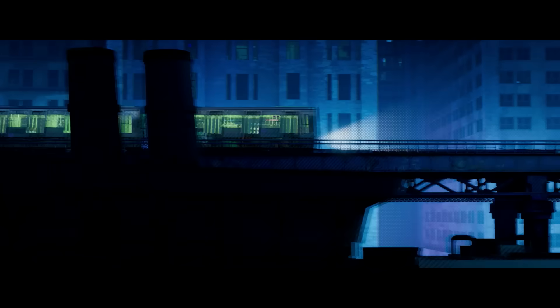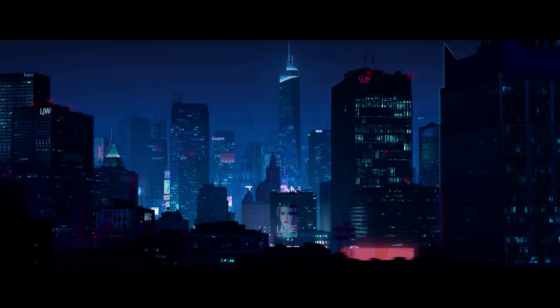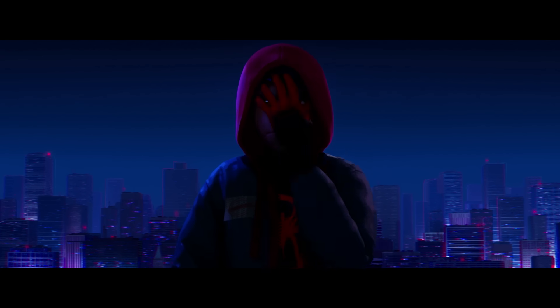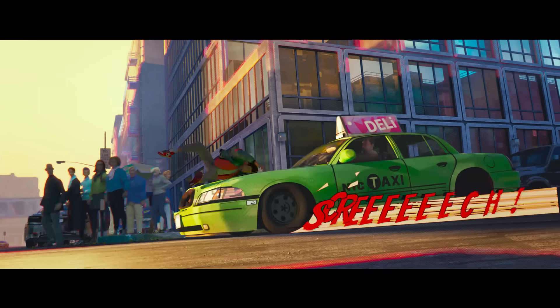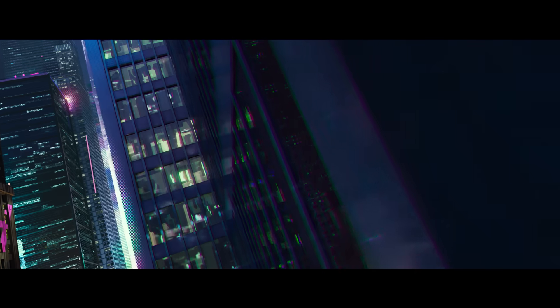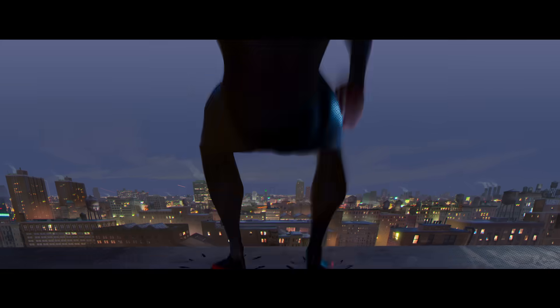New York is an iconic part of the movie. We really drilled into trying to treat New York the way only animation can — treat it like it's a character. And not just the whole city of New York, but the boroughs themselves. We treated them like different characters. Manhattan was this exaggeration of scale and light and brightness.